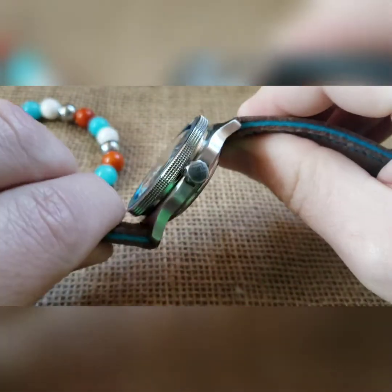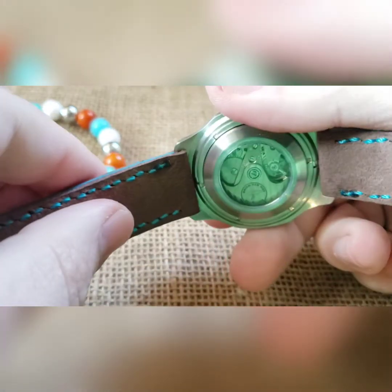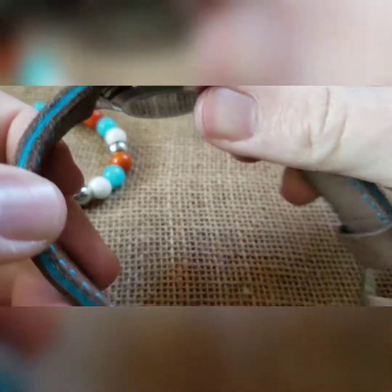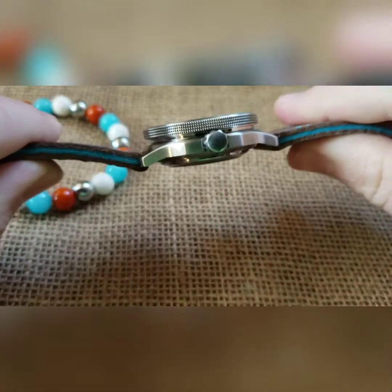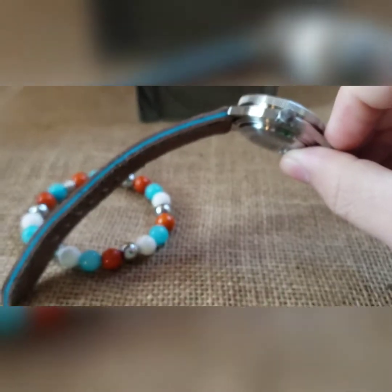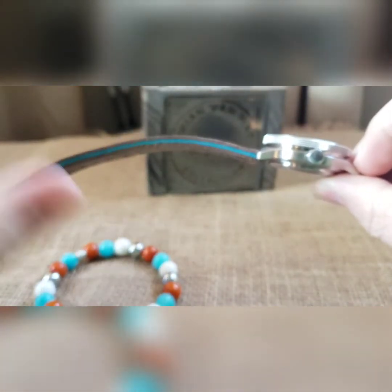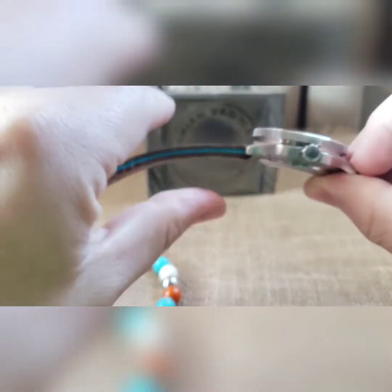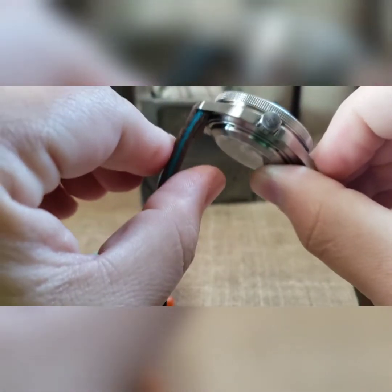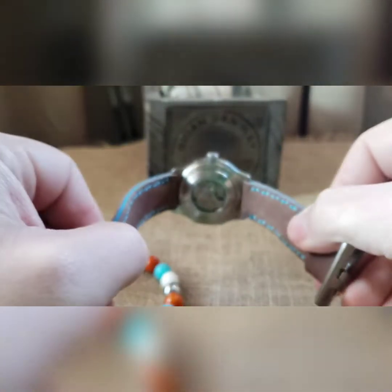If you ever feel one of the strap loops is sticking — you can see it catches just a little bit there — if you're putting it on your wrist it'll be fine, but if it gets stuck, just give it a tiny pull and it will fan right out. It doesn't take much movement at all. That's just until it gets worked in.